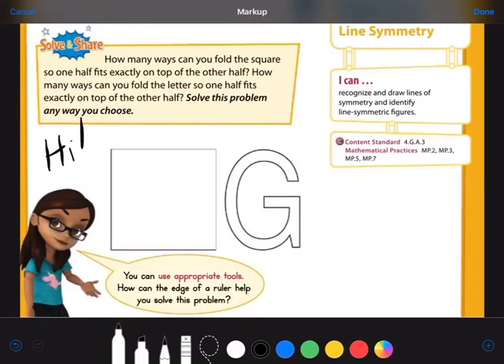Hi guys, this is Ms. Hubble. Today we're going to talk about line symmetry. This is lesson 16.4. Our I can statement today is: I can recognize and draw lines of symmetry and identify line symmetric figures.